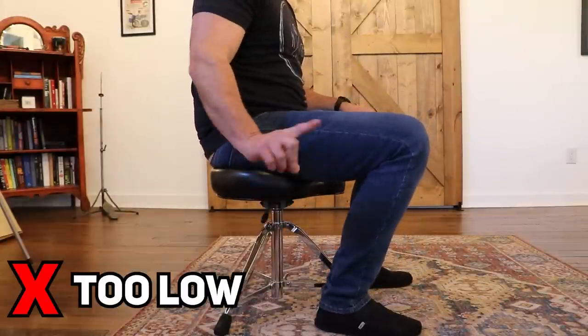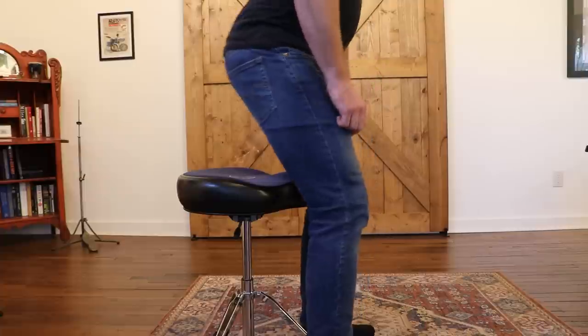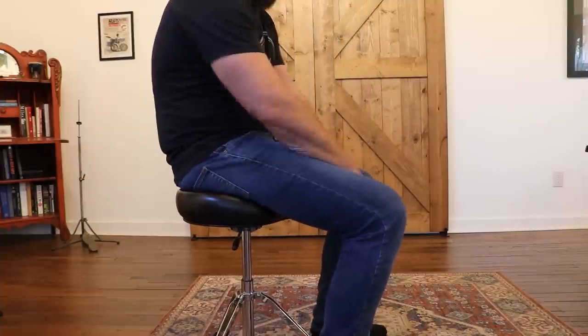Adjust the throne height until the top of your legs are parallel or just above parallel to the ground. When you sit down, butt back and back straight — that is unless you like back pain.